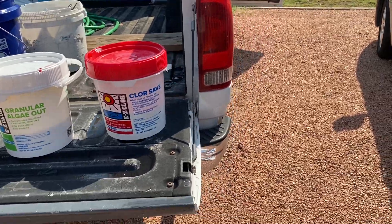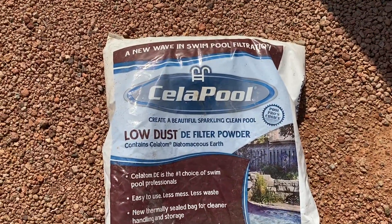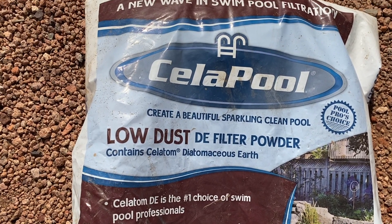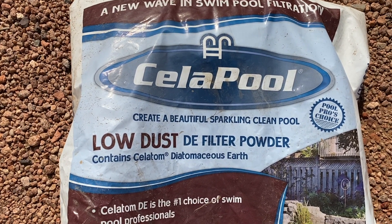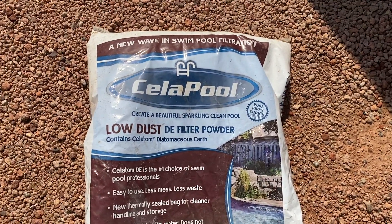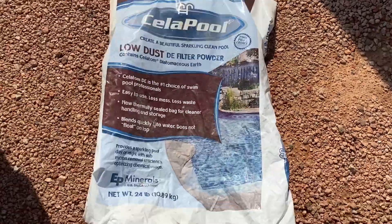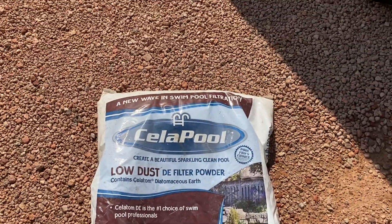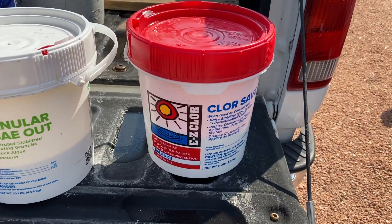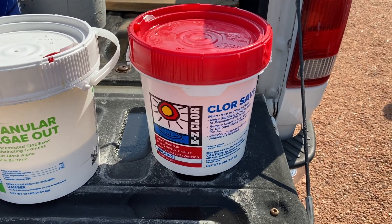If you own a pool with a diatomaceous earth filter, you're going to need a bag of diatomaceous earth. My favorite is a low-dust DE filter powder made by a company called Cellapool. If you've dealt with DE powder, you don't want that stuff in your eyes — this is truly amazing and really low-dust. You need a 10 or 25-pound bag; this is a 24-pound bag and you can get it online. I'll also put a link to my cyanuric acid video in the description.